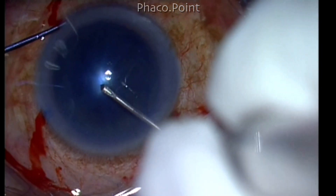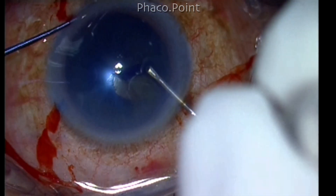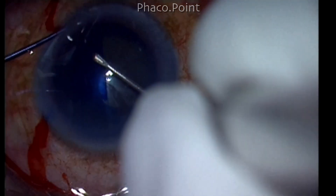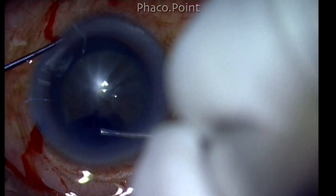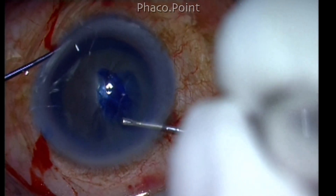While performing the capsulorhexis, instead of your usual 5.25 millimeter size, try to size the capsulorhexis slightly larger — about 5.5 to 5.75 millimeters. This larger capsulorhexis will definitely help you to access the nucleus during the chop maneuver and also help you mobilize the fragments once they have been created.